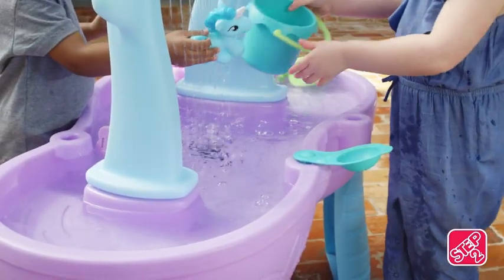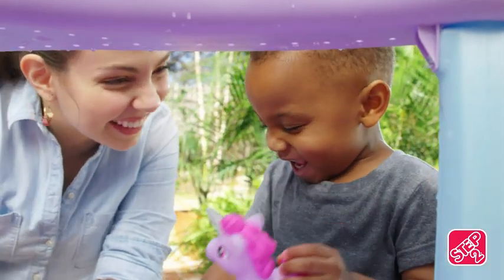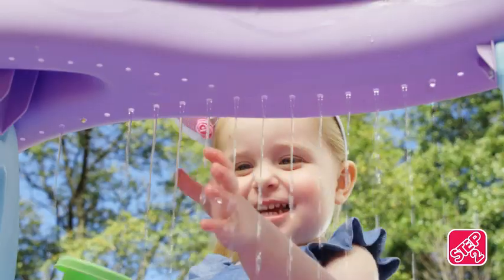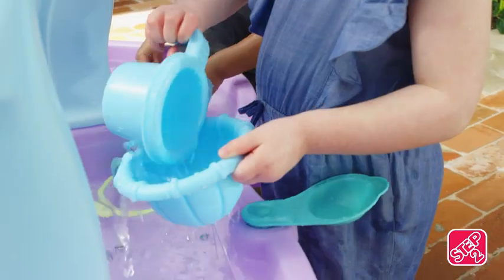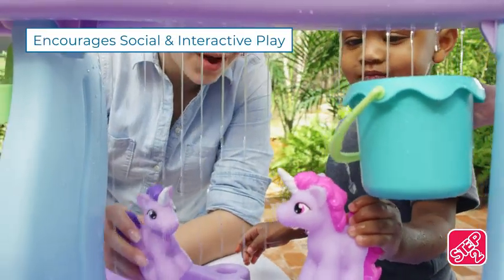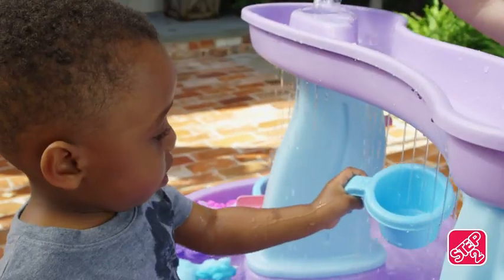It's raining. It's pouring. It's so fun exploring the wondrous world of make-believe with the Step 2 Rain Showers and Unicorns Water Table. Embark on an enchanted adventure as you and a few fanciful, colorful unicorn friends make your way through this mystical rain shower.